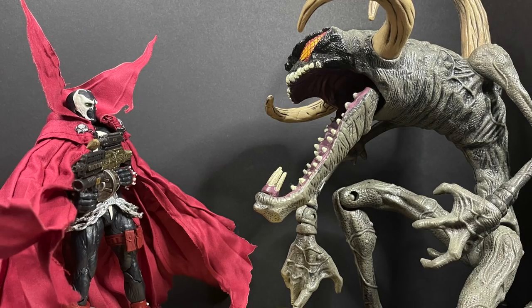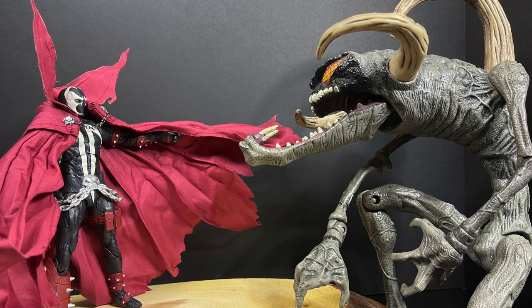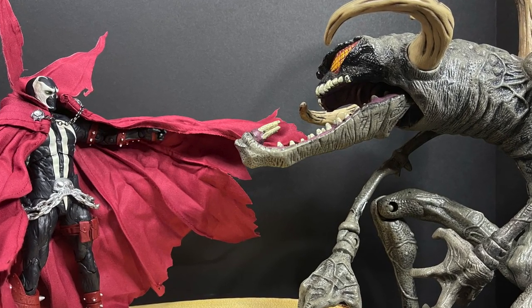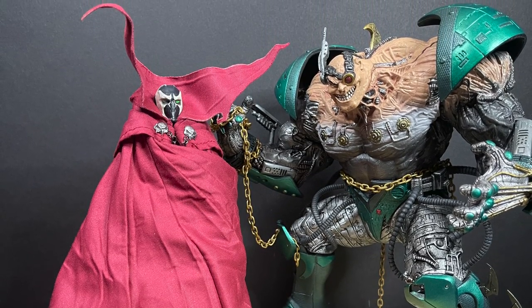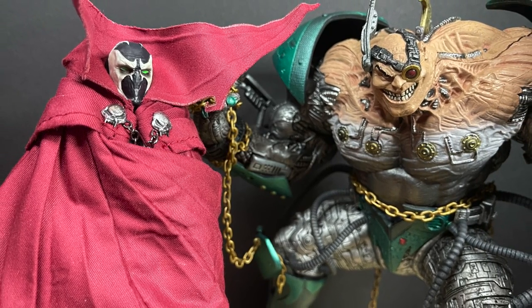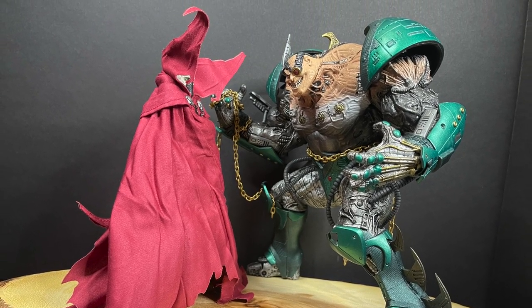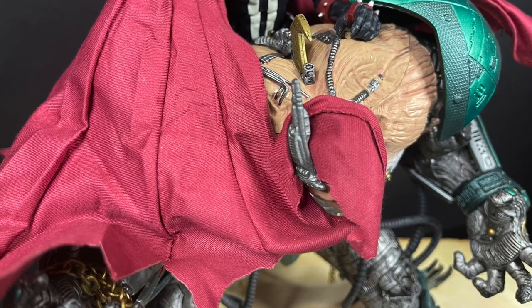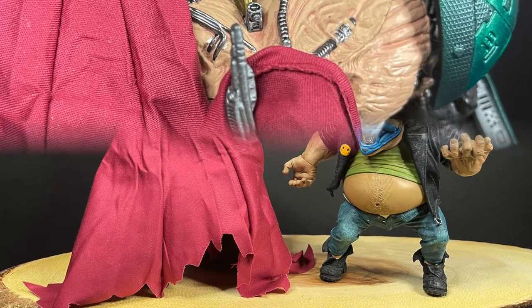The best part is posing him with larger Spawn characters. Grab a large Violator and have him fighting Spawn with the cape thrown out. Grab your Overkill — he's in the conversation in the alleyway and you envelop Spawn in the cape. You can achieve both looks: the animated series style with the cape wrapping around an enemy, popping an enemy's head. It's just cool, and that's why I'm having a lot of fun with an articulated cape.